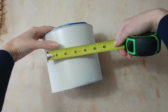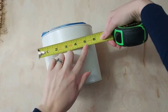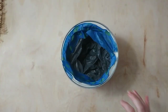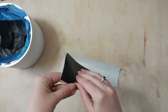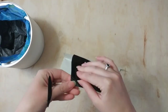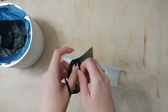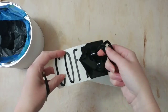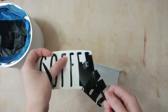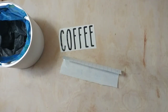I'm going to use my Silhouette Cameo to create a decal for this, so I'm just measuring the front of my coffee can and decided to make my decal about five inches across. You could also paint the word coffee on your coffee can, use a chalk label, or use stickers. So if you don't have a Silhouette Cameo you can still do this project. I just used my Cameo to cut out the word coffee.